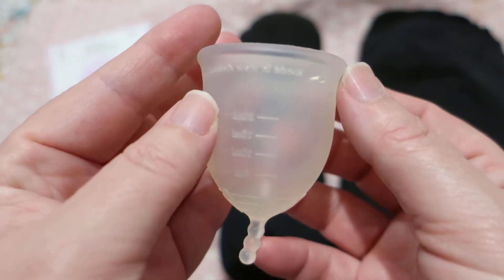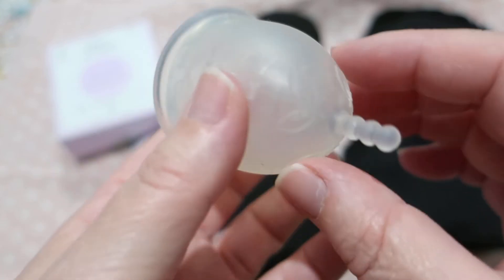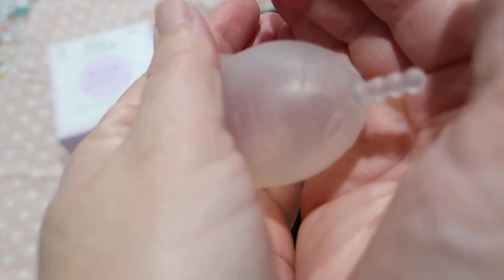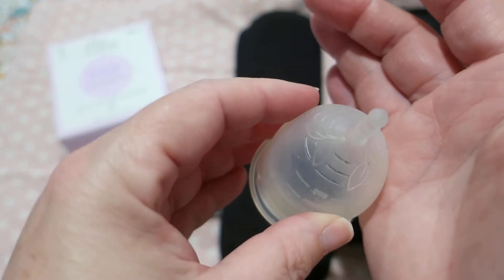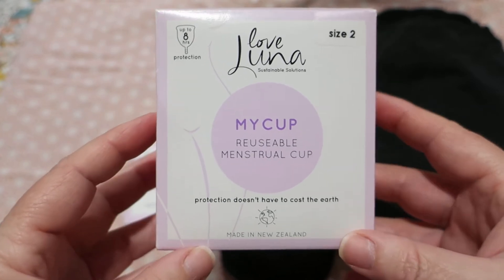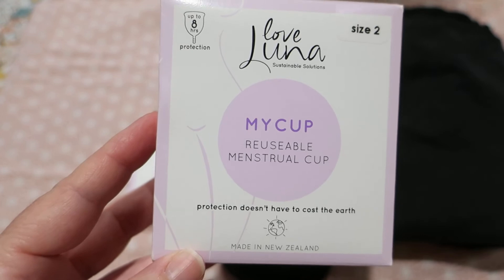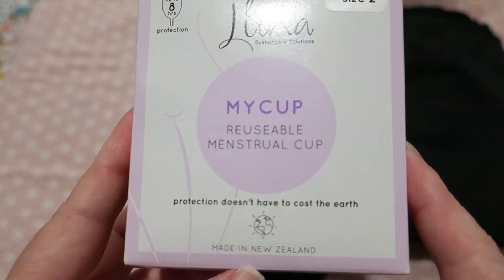This is the size 2 menstrual cup and it's got little flower designs on the bottom for grip. This is the box it came in. I got this on sale — it was from Target, pretty sure it was like five dollars, maybe even less, which is why I picked it up. So it was on sale from Target and it's made in New Zealand. Love Luna, my cup.